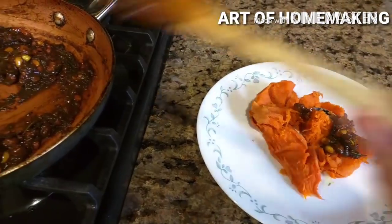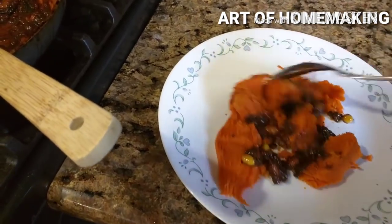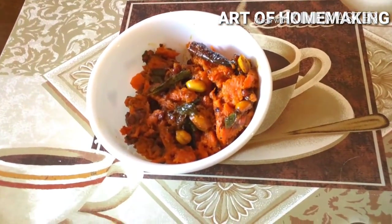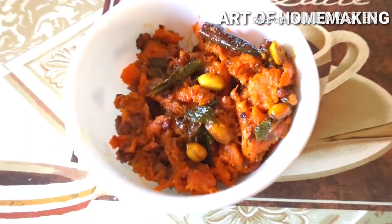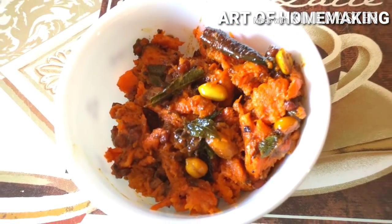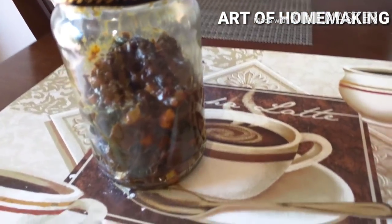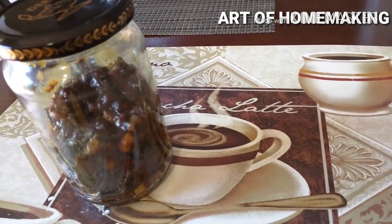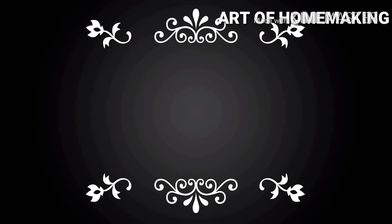Bottle gourd and ridge gourd can also be used in this method. If using bitter gourd, add some jaggery and it tastes awesome. This method is very helpful for working women and bachelors. When you don't have time to steam veggies, simply mix this gravy with rice, cracked wheat, oats, or quinoa — it tastes great because of the tamarind. It has a good shelf life — up to 20 days — and if making in bulk, keep in the refrigerator.